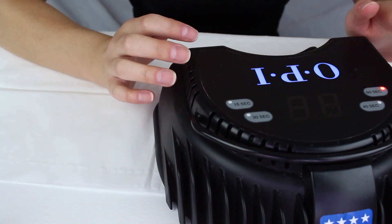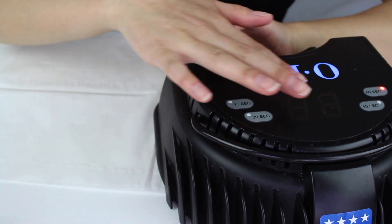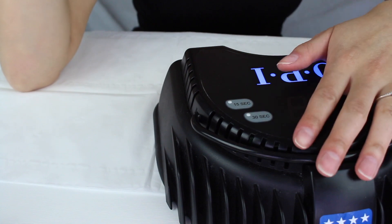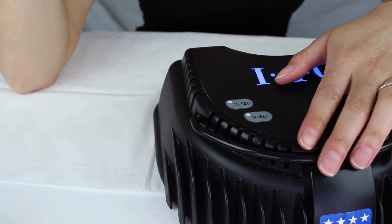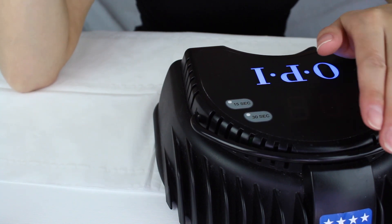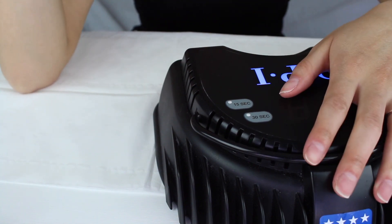Now let's talk about the lamp. I went out and got the OPI one, but you don't need to buy a fancy £300 LED lamp. I recommend any LED lamp — I don't recommend UV — with a minimum of 36 watts. If it's above 36 that's even better; 40 watt for example is really good.